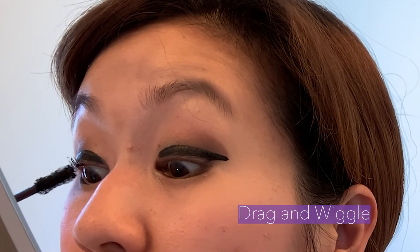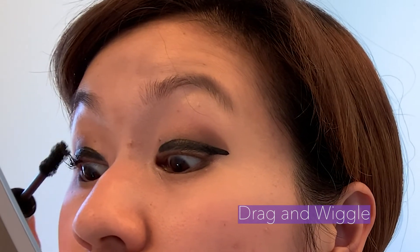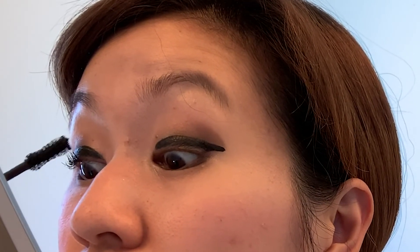Okay, I think that looks good. I'll curl a little bit more — my lashes are pretty stubborn. Then I take the mascara and basically drag and wiggle it to separate and brush out the lashes at the same time.